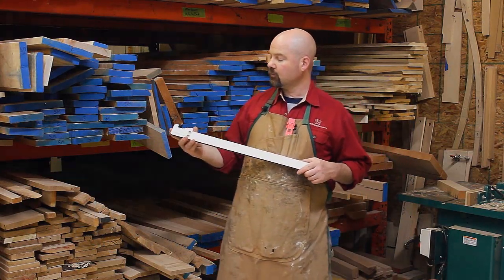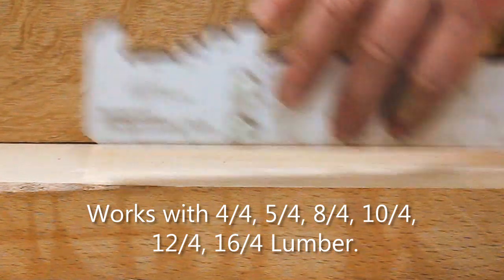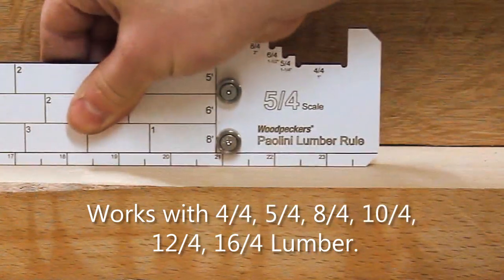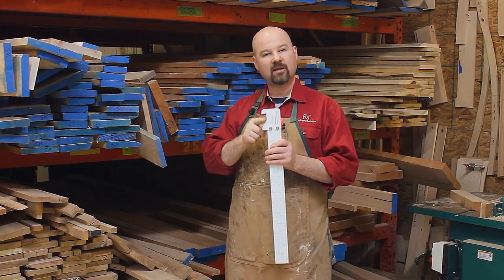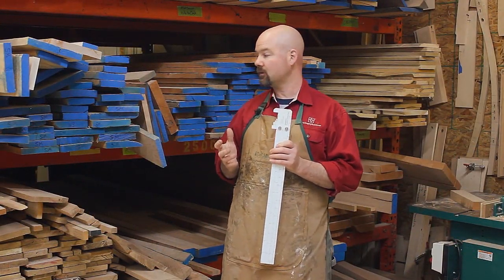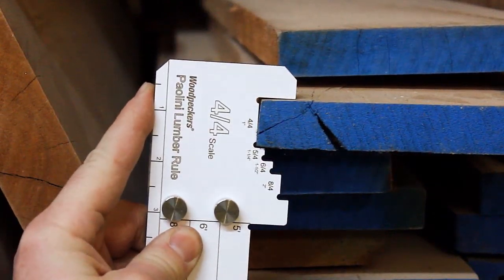One side of the Paulini Lumber Rule is made for four-quarter material, and can also be used for eight-quarter, while the other side is set up for five-quarter material. The notches on the end tell you instantly how thick the material you're working with is — that's four-quarter.